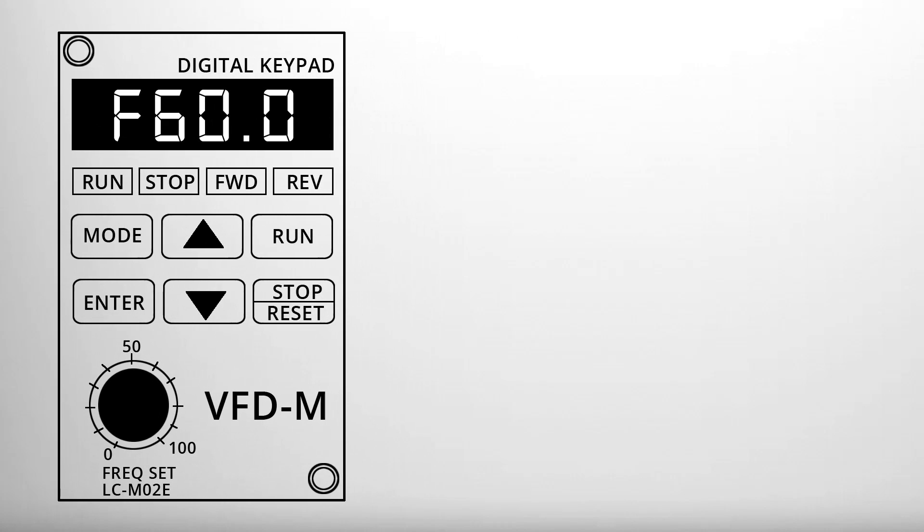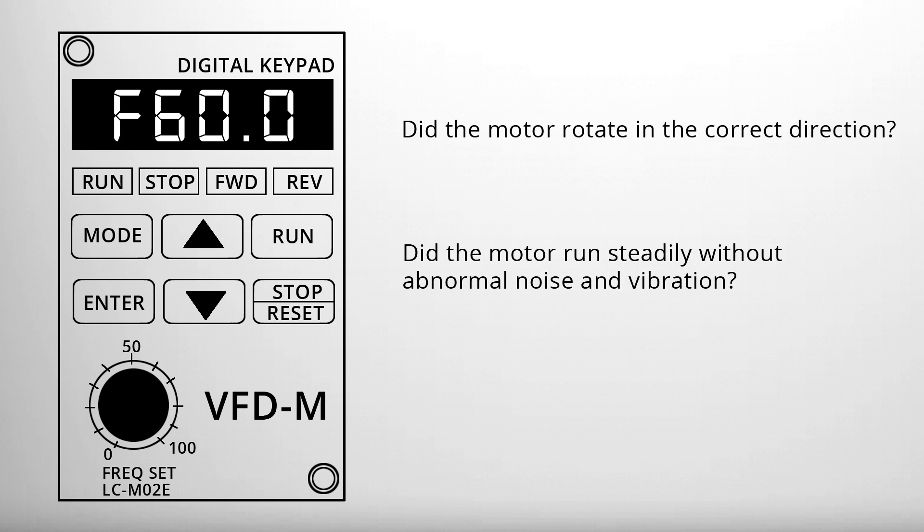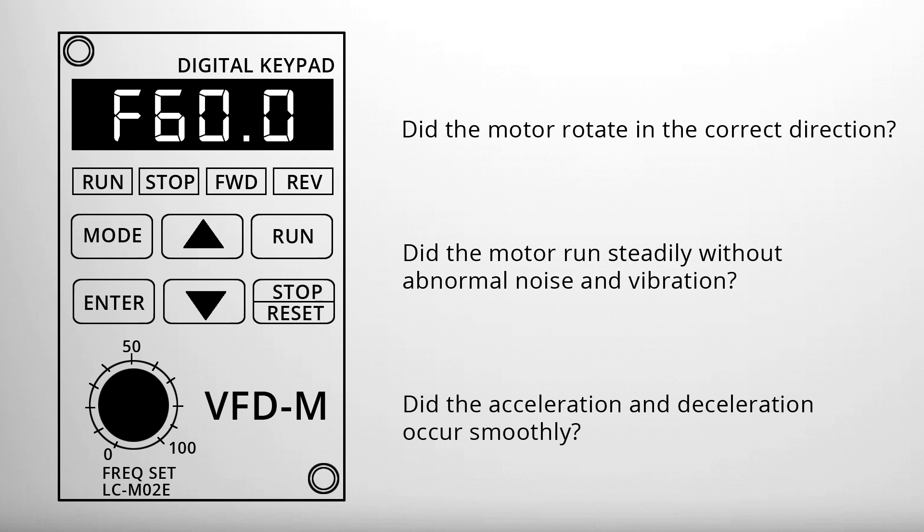Following the trial run, you should evaluate three primary things: Did the motor rotate in the correct direction? Did the motor run steadily without abnormal noise and vibration? Did the acceleration and deceleration occur smoothly?